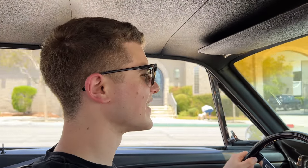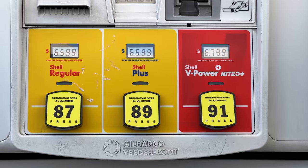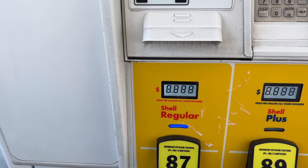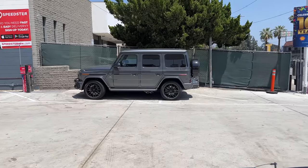That worked really well — oh well, look at that: for 91 octane we're getting close to seven bucks a gallon. I have a feeling that's going to be the norm this summer. We're going cheap — put seven gallons in, almost fifty bucks. What do you guys think — take the rust bucket with no hood, or take the G-Wagon?